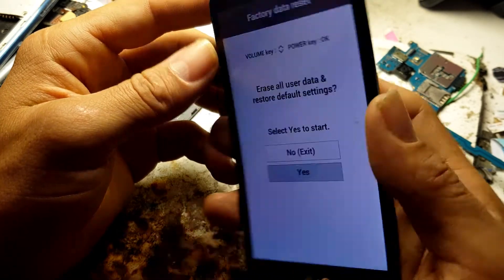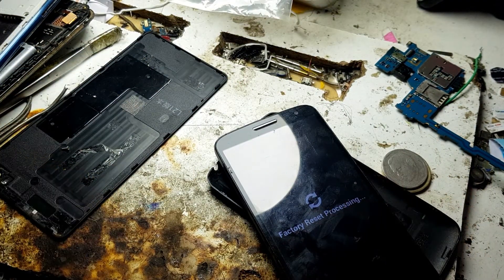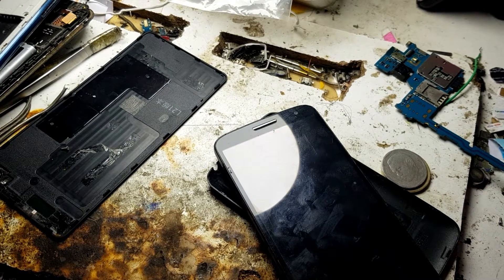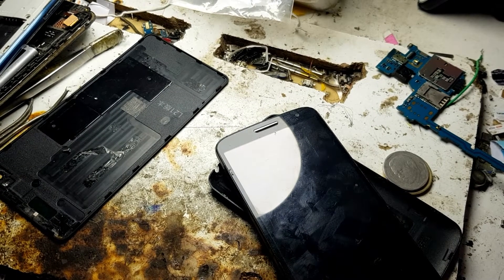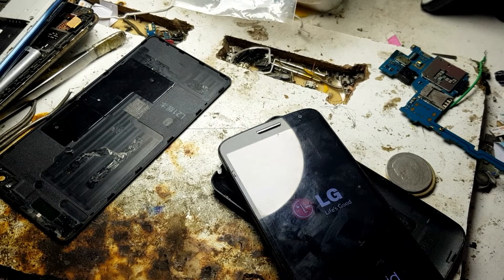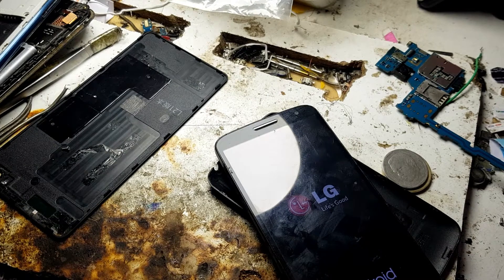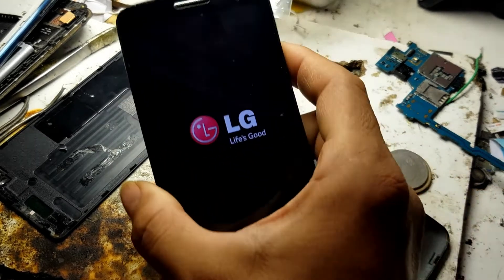And get like this — yes, again it is restarting. You can see the phone is restarted.